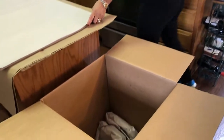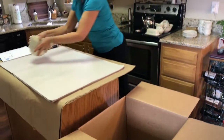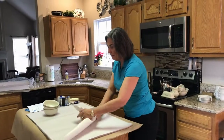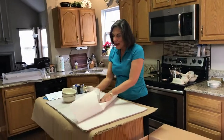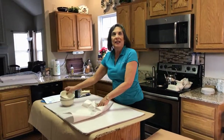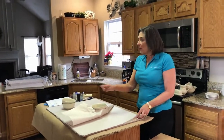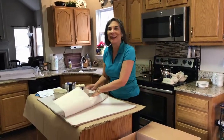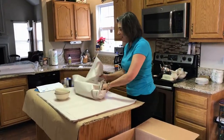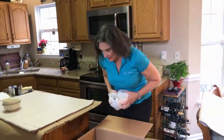Now we're going to move on to our bowls, which we're going to do just a little bit differently. Depending on the type of china it is — if this was a very expensive heirloom china we would be using more than one sheet of paper in between — but for today's purposes we have some everyday stoneware, so one piece of paper is sufficient for that.